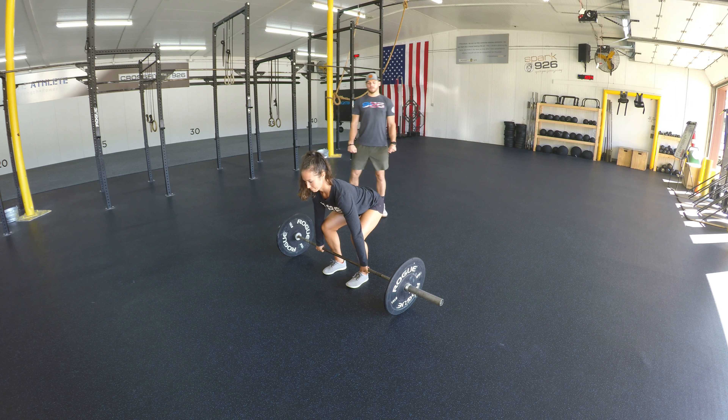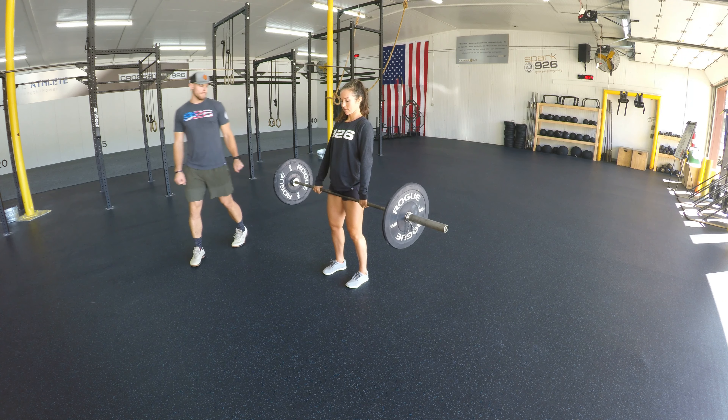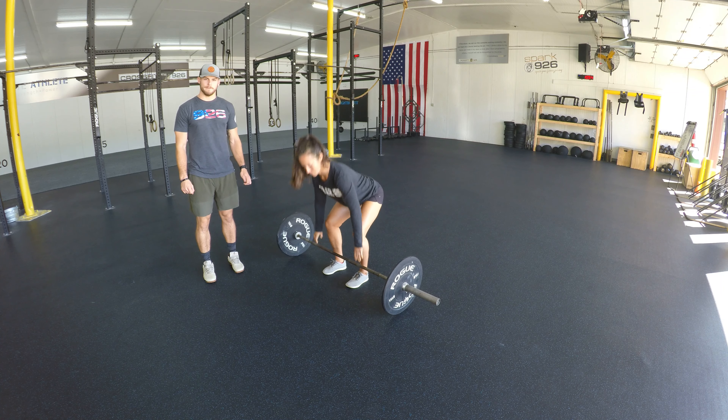Dig her heels into the floor as she pulls her shoulders back, hips to the bar. Then to lower the barbell down, she's going to hinge down to the bottom knee and drop the hips down to the floor. All right, that is the deadlift.